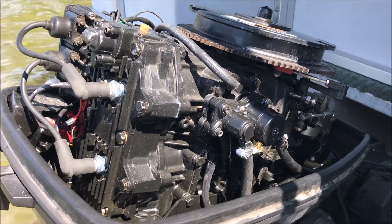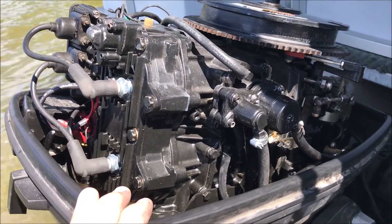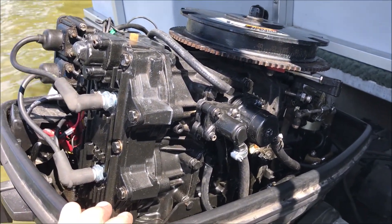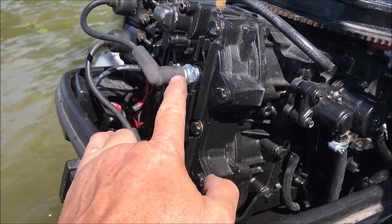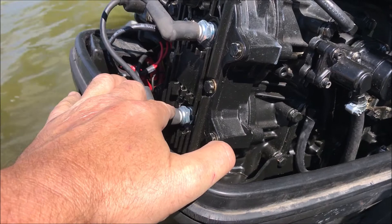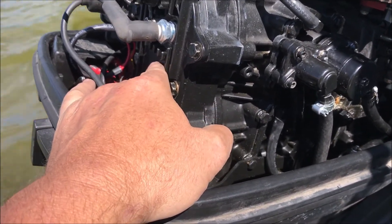This Old Guy DIY video has to do with the ongoing saga of the 1994 Force by Mercury outboard. It's Labor Day and we learned something today. I checked the compression and had about 180 PSI on the top cylinder and about 165 on the bottom, so we're going to call that good. At least we don't have any major crisis inside.